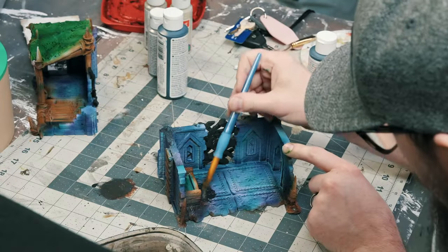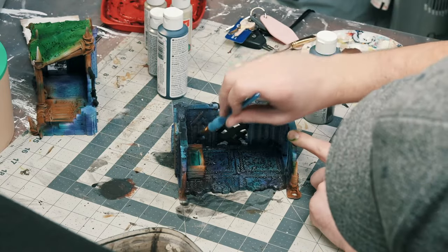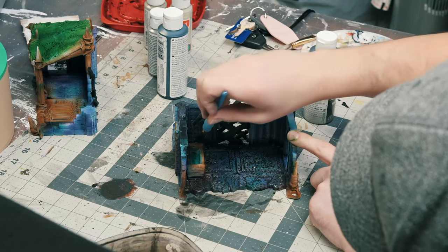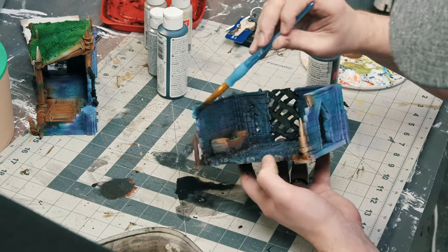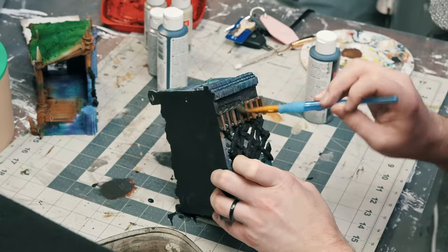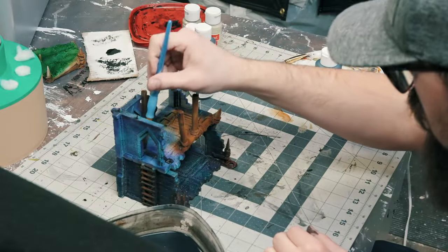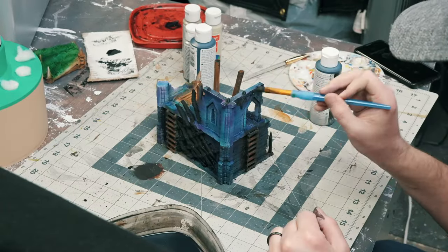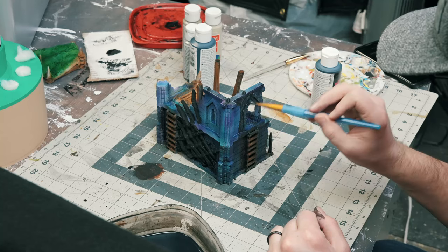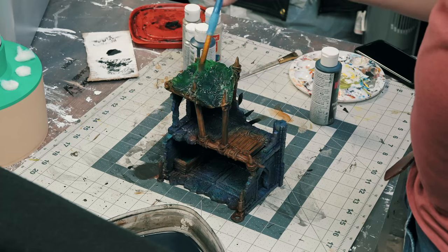Now that we've got our base colors all done, we're just going to spread a black wash over the whole thing. I would recommend making your own black wash, especially over this much terrain — it'll save you a ton. It's very easy: just use medium inks and generally a flow improver of some type, whether that's soap. Make your own — you'll need a lot and it'll save you a lot of money.